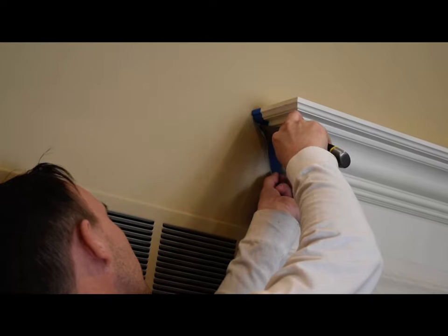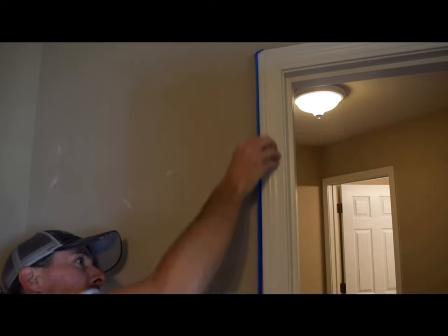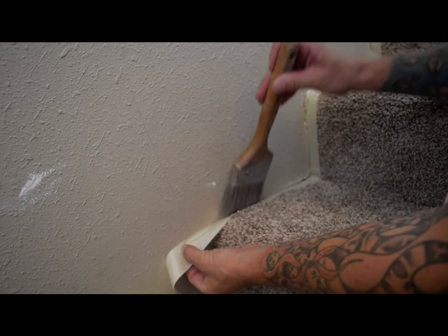When taping complex trim, your 5-in-1 or putty knife will help make sure the tape adheres to all the intricate crevices. And you'll find yourself taping carpet too — it's often necessary, especially on stairs.